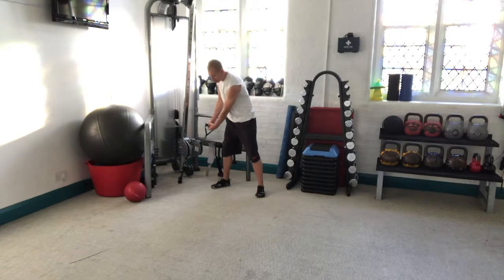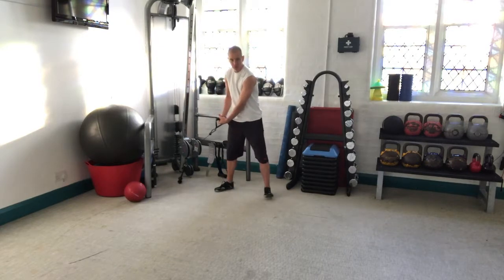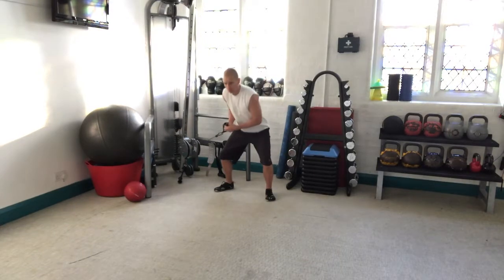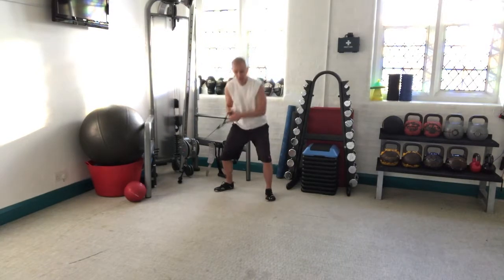The other hand grabs the handle over the top, so you drop down into a squat position and basically drive up predominantly off the inside leg, coming across almost like you're throwing an uppercut in a boxing match.